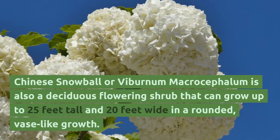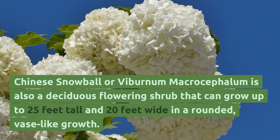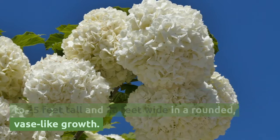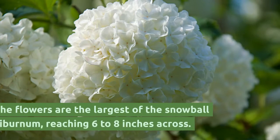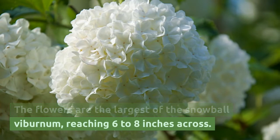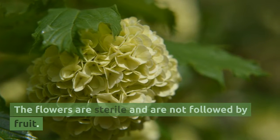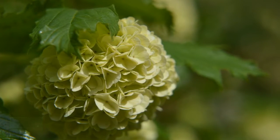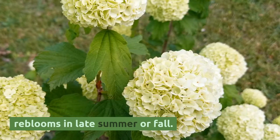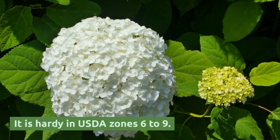Chinese snowball, or Viburnum macrocephalum, is also a deciduous flowering shrub that can grow up to 25 feet tall and 20 feet wide in a rounded, vase-like growth. The flowers are the largest of the snowball viburnum, reaching 6 to 8 inches across. The flowers are sterile and are not followed by fruit. The blooms open in March and April and often re-bloom in late summer or fall. It is hardy in USDA zones 6 to 9.